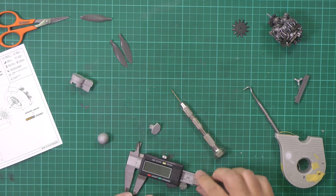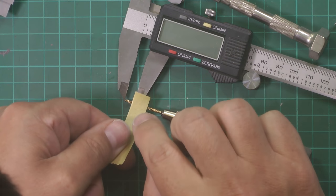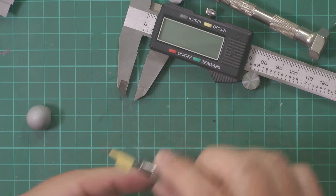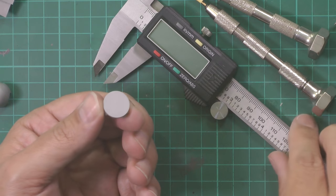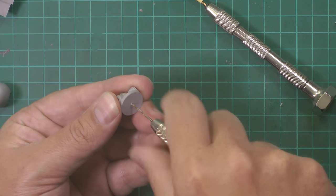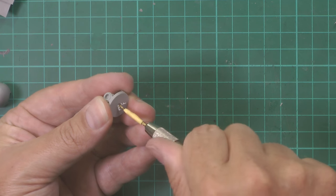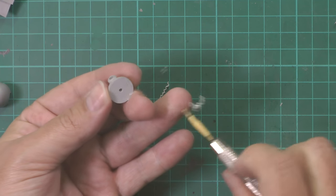We've got our calipers marked to six millimeters - we put this in here and we can confirm we don't want to go any deeper than that. We fold this over and double-check our depth at six millimeters. Normally I'd use the pillar drill, but to show you here we're just going to start with a smaller bit to get us going - this does need to be somewhat square, which is why I'd normally use a pillar drill.